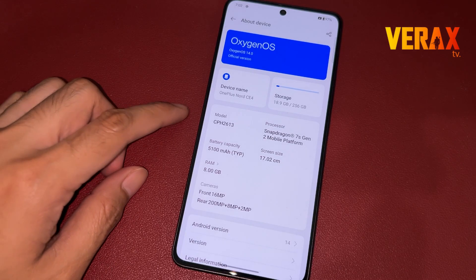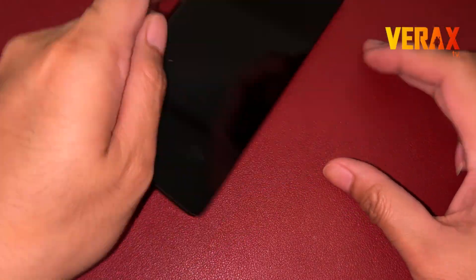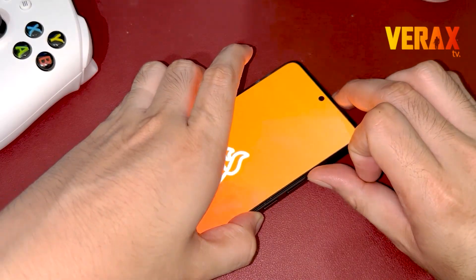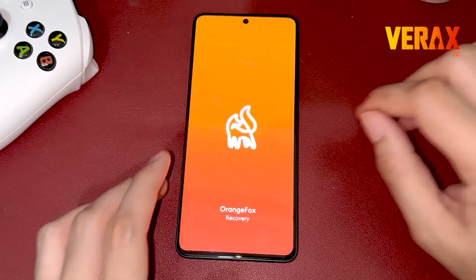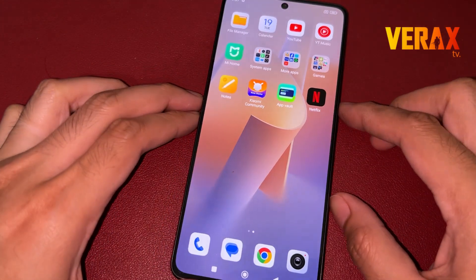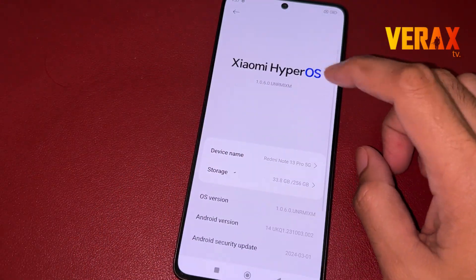Before you proceed with the custom ROM installation, make sure you have an unlocked bootloader and a pre-installed custom recovery, like Orange Fox Recovery. If you don't have, you can check our separate tutorial for the bootloader unlocking and installation of custom recovery. A link will be provided in the description box below.